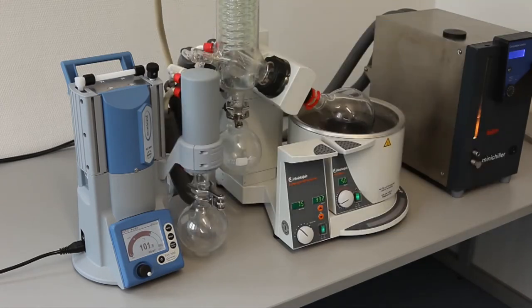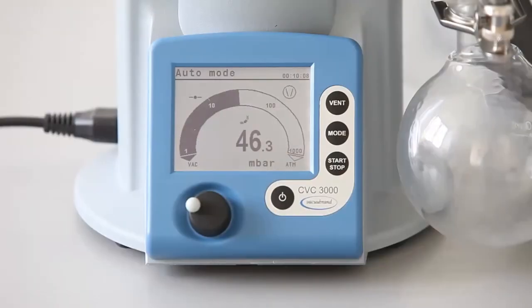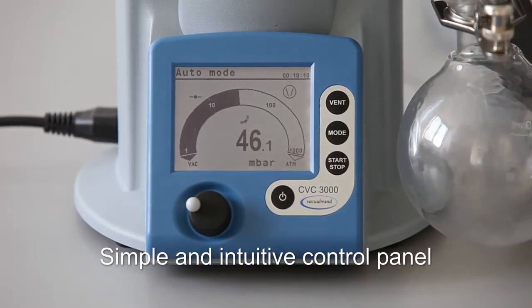The user benefits from faster process times without any need for pre-programming. More sample throughput per hour. Simple and intuitive control panel.